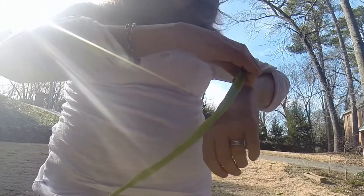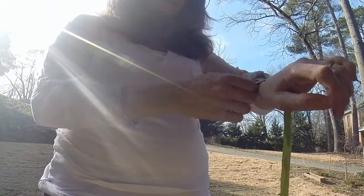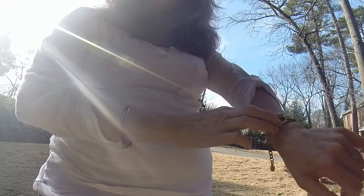First, lay the bracelet on top of your wrist with the chain hanging forward and the pendant right on top.